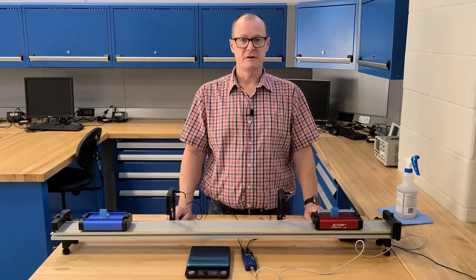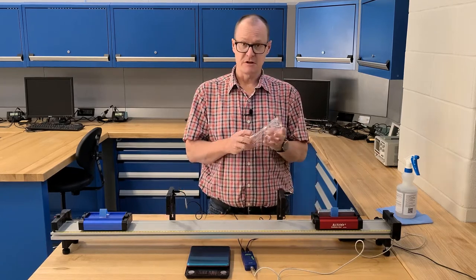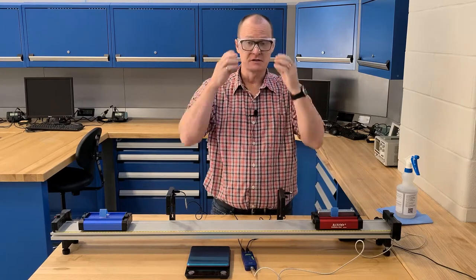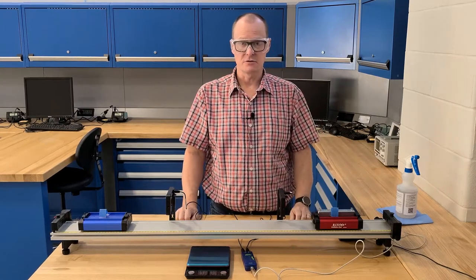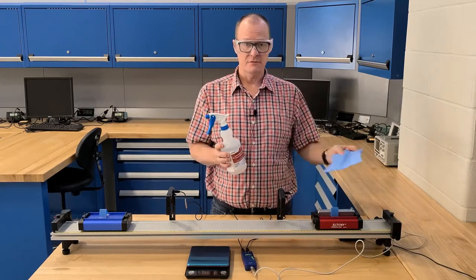In this experiment we're going to be investigating the conservation of momentum by looking at perfectly elastic and perfectly inelastic collisions. Before we begin please make sure to have your proper PPE including safety glasses and anything else that your instructor requires, and make sure to clean and disinfect all equipment before and after use.